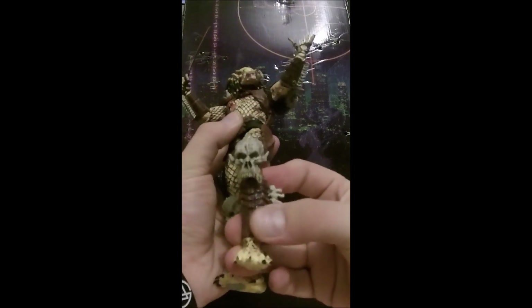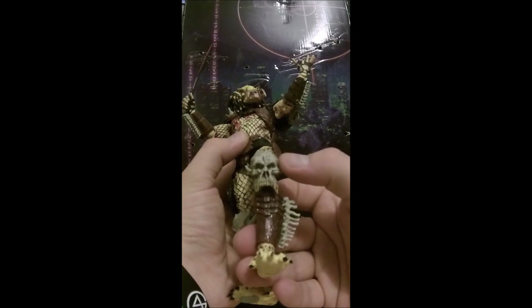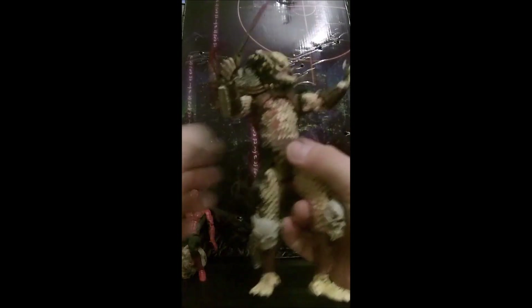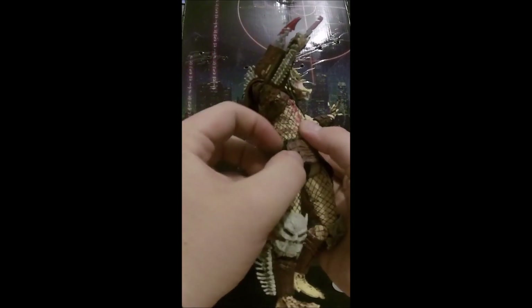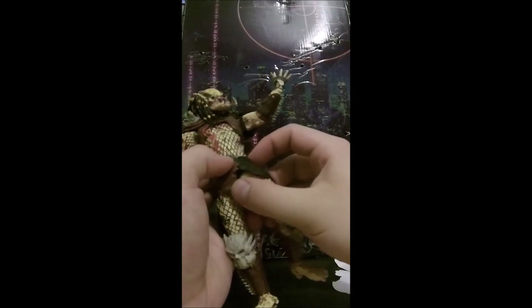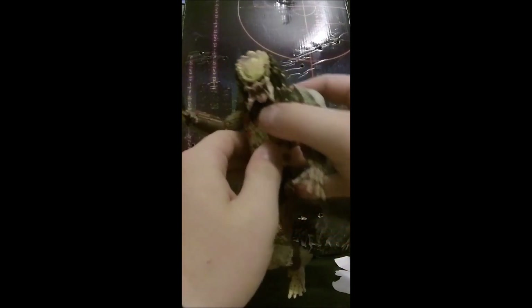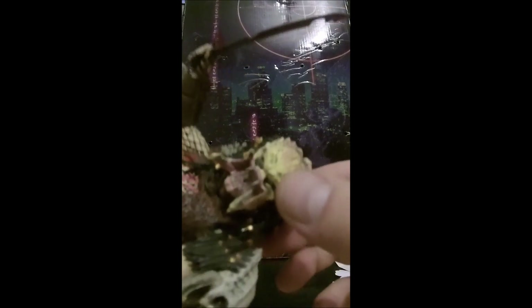The kneecap sculpts are absolutely amazing — I'd love to know what these are. This is by the way NECA. I have a lot of predators, and as you can see on my right I have a predator tattoo, so I am very big on my predators. This guy does have an eye piercing at the top here and you can see his mandibles.